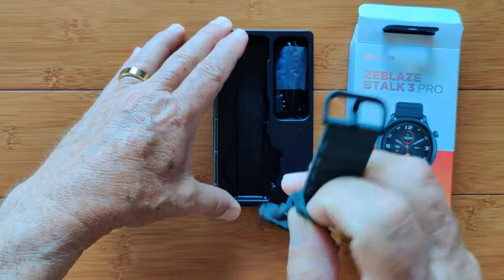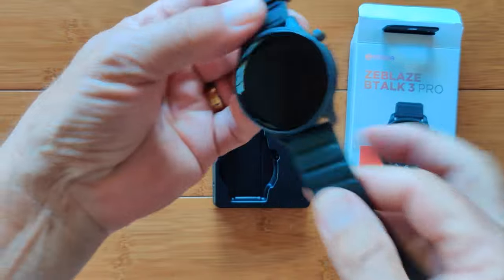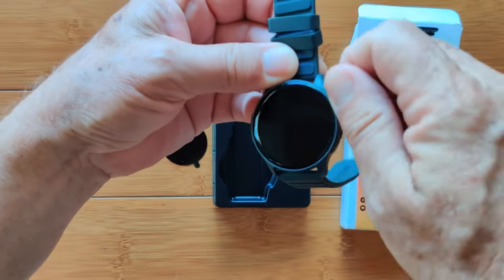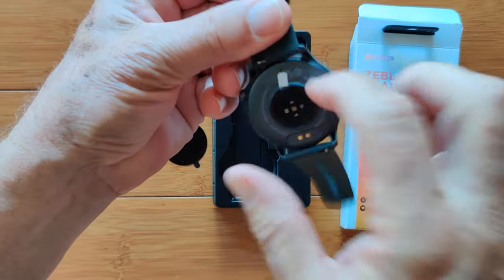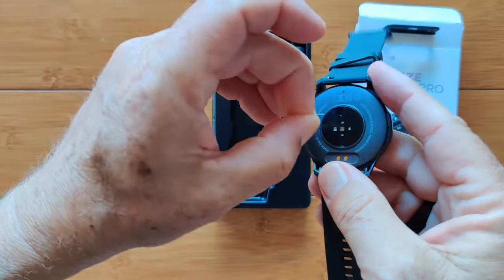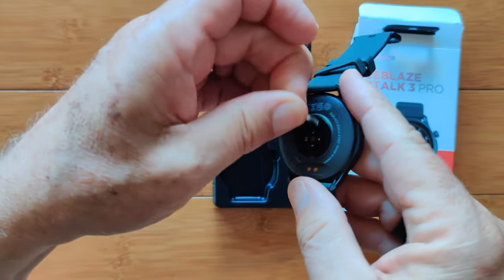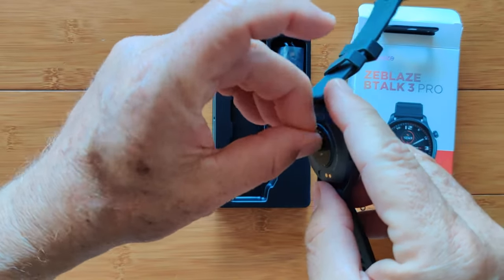Inside the box, when you pop it out, you've got the unit itself — nice and round, with one big round crown and a button below. It's a decent build; it feels metal. There's a plastic film on the back I'll get off in a minute.